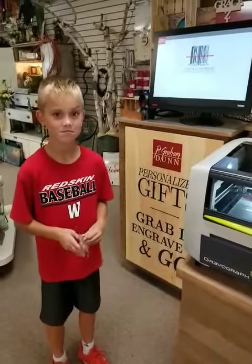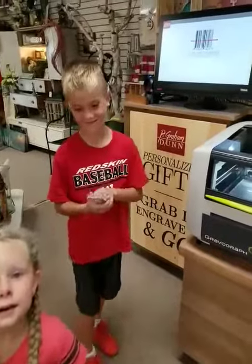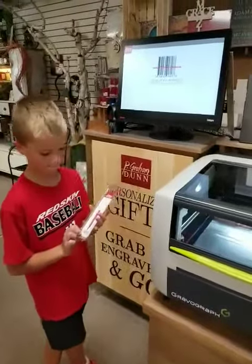We are so excited about this laser engraving program, and so is Brayden, and Aubrey. Brayden is gonna show you how we can engrave some pens.